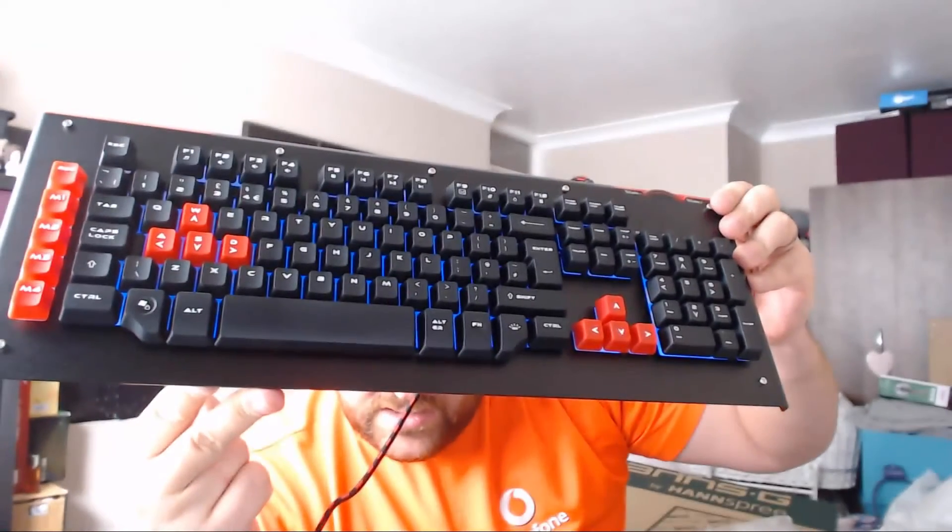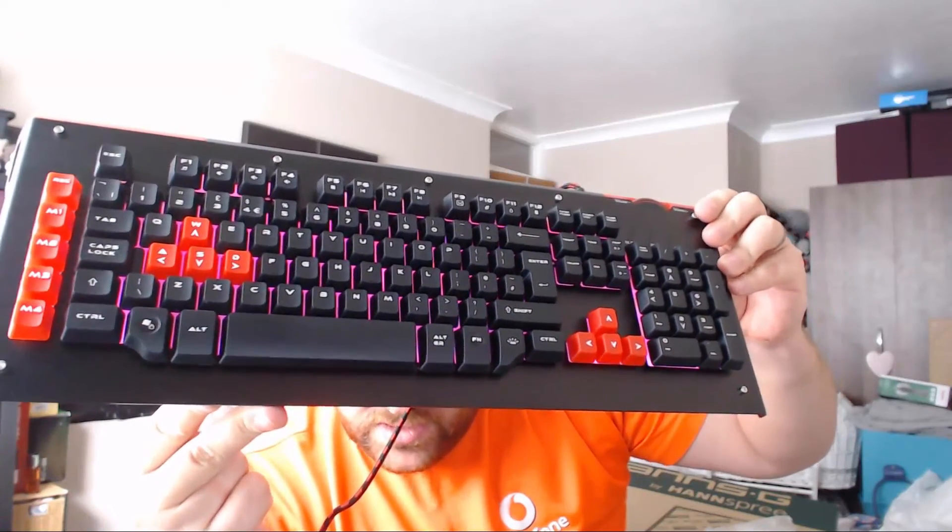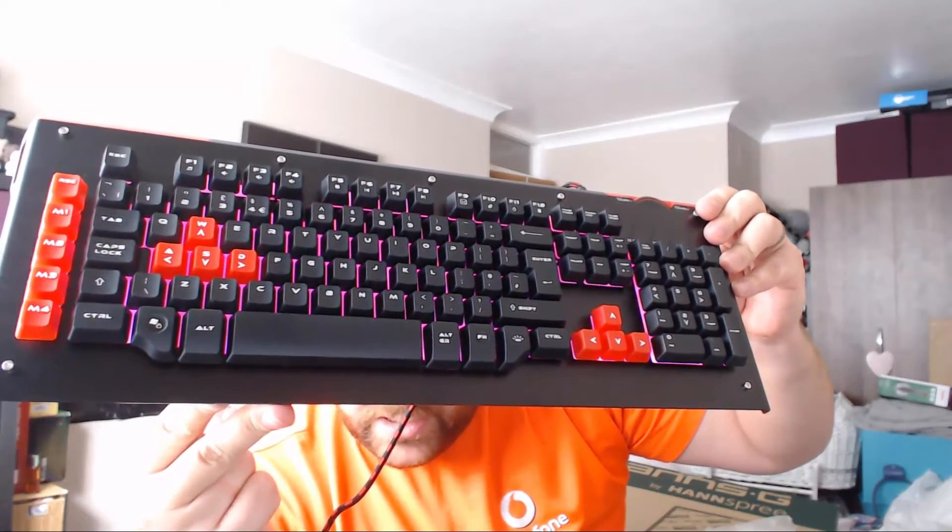That is probably one of the nicest keyboards I personally think money can buy. This keyboard is the Warrior from Venom Gaming — obviously the link will be in the description below in case you want to go and buy this thing.